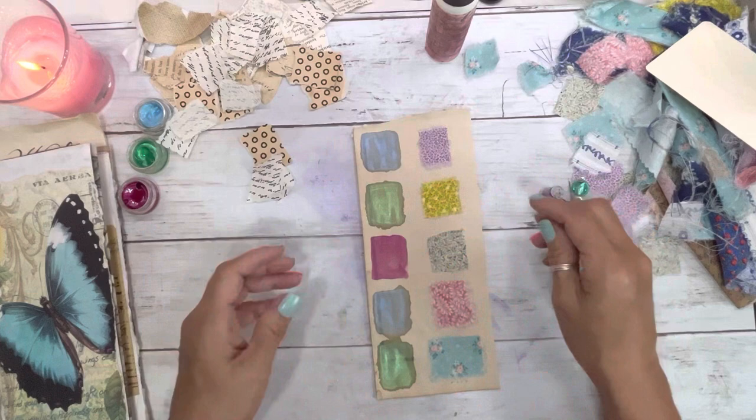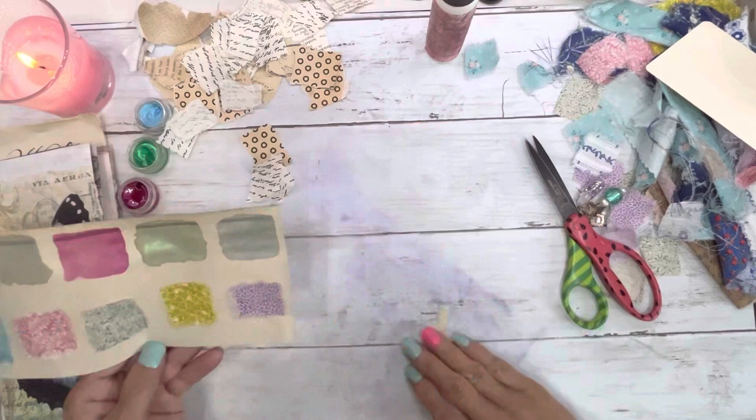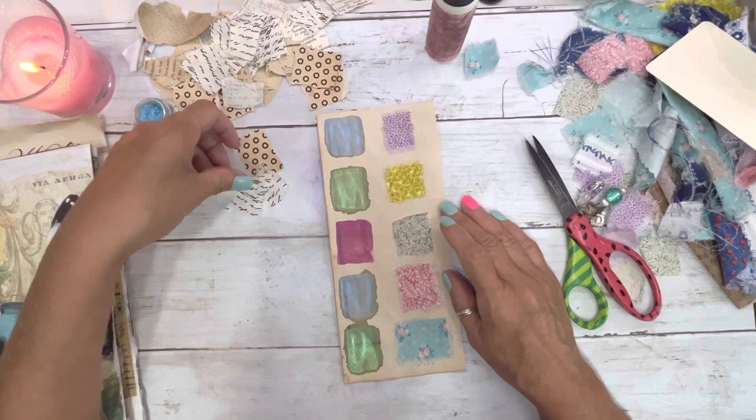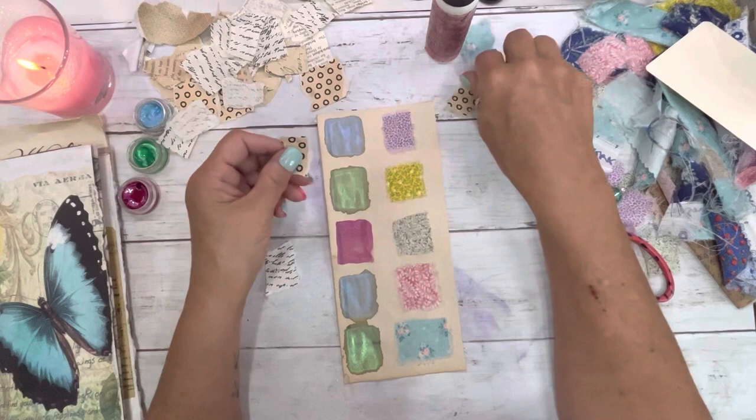I've got these little pieces — oh, this is so cute. I'm going to chop this across the edge because it's really not even at all. This is a really good way to use up your little tiny pieces. I had this all together and I've been dying to use it — tore it down and decided I would use it on this.